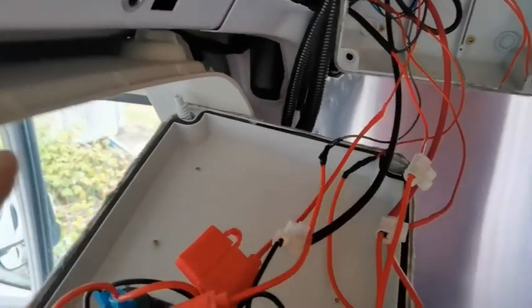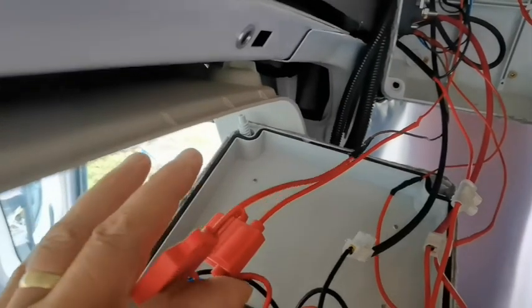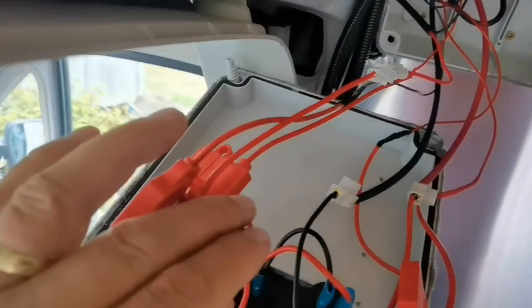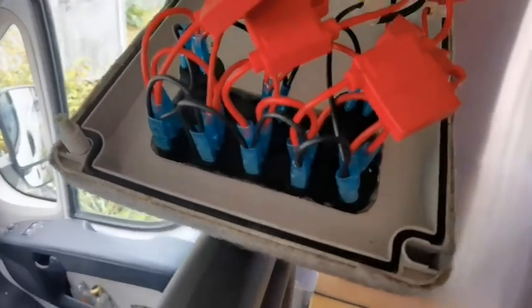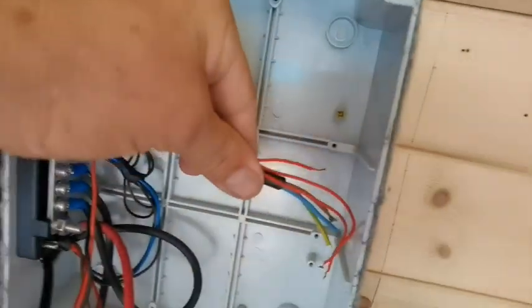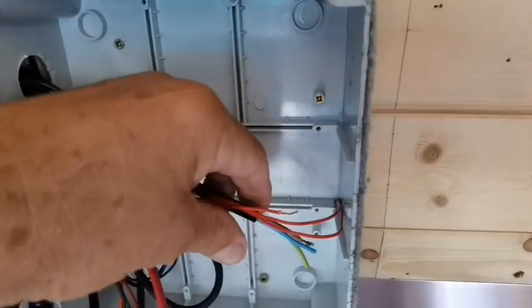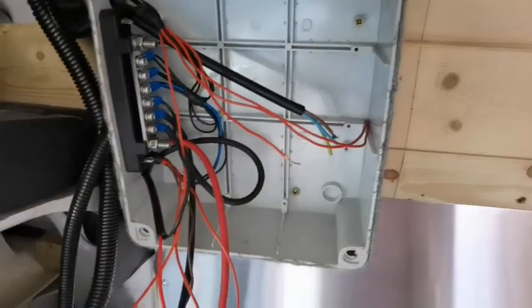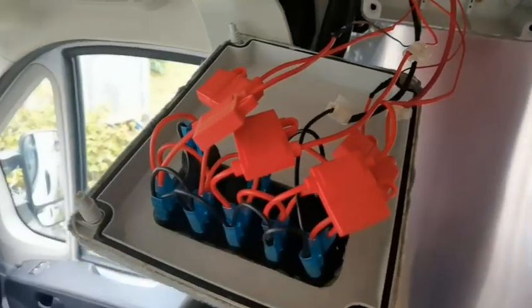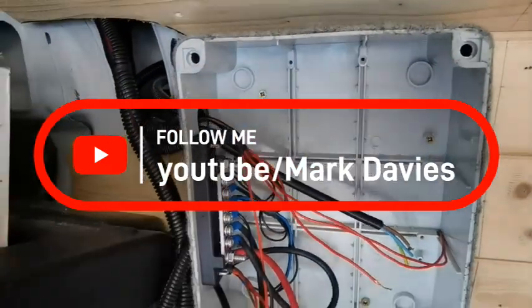I'm just checking what I've wired — that one's wired, that one's wired, that one I've just done, that one's done, and that one's done. So they're all wired and all fused. I'll probably just tuck these unused ones out of the way because they're not connected to anything and won't do any harm. I can decide later if I want to wire them. That's it for now — just a quick update on the switching and keeping everything pretty safe.